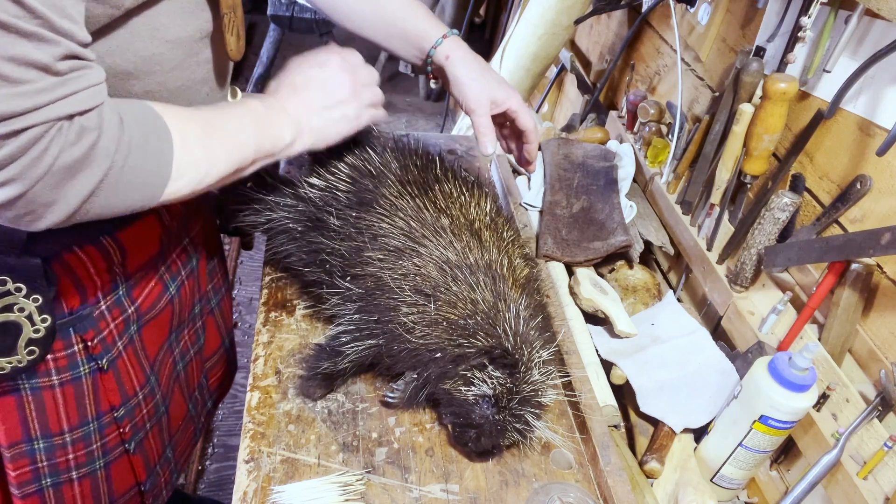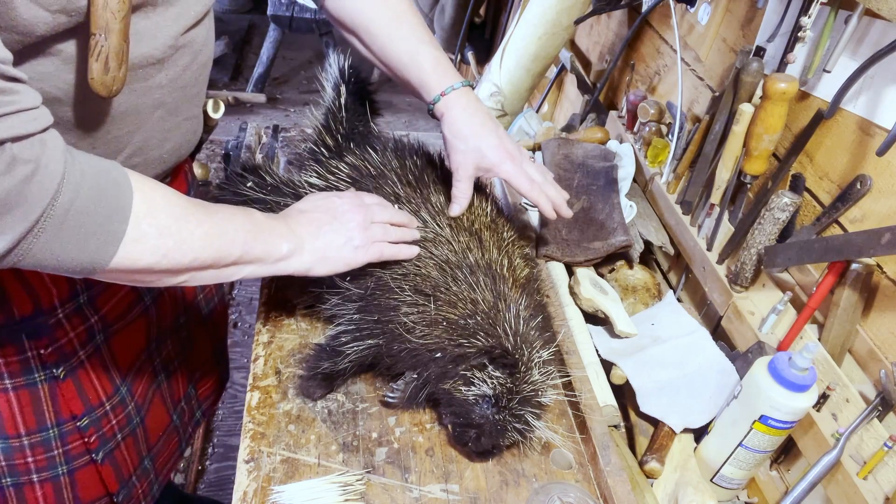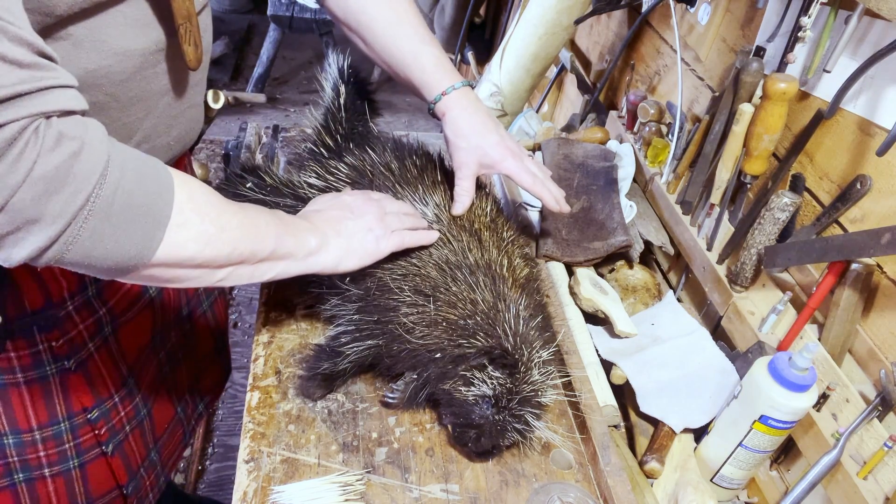See, you can pet a porcupine, but you've got to go the right way. But look at that. Can you see that? Quills.